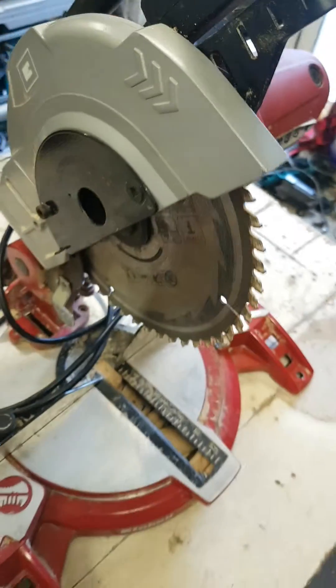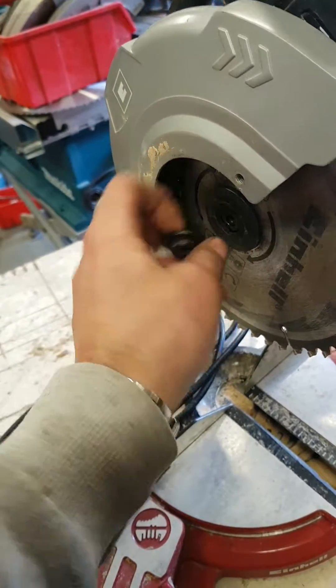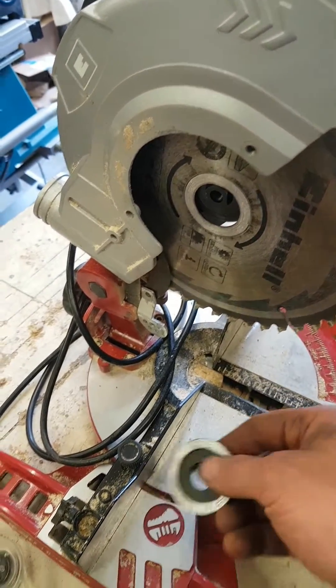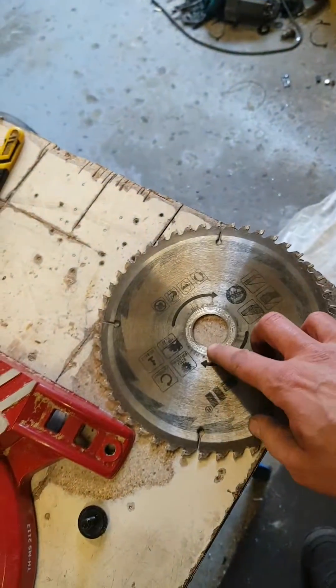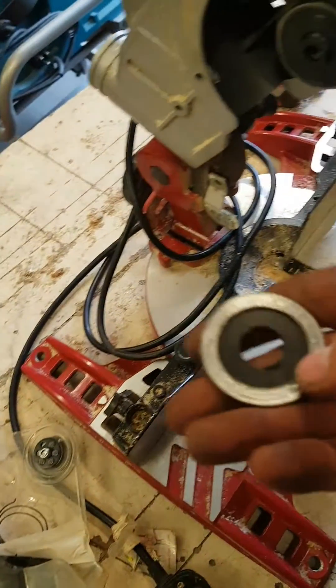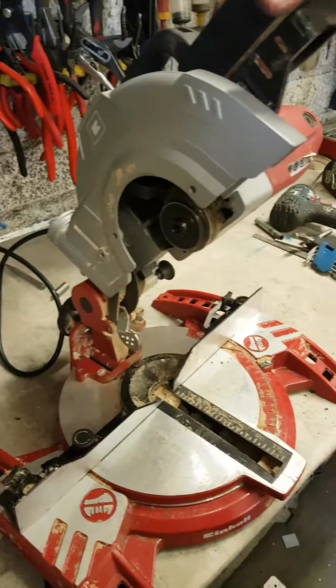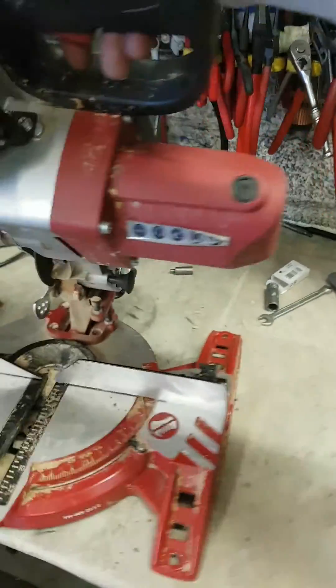The blade's not clamping. You ruined the blade. Might get away with that. Still works anyway.